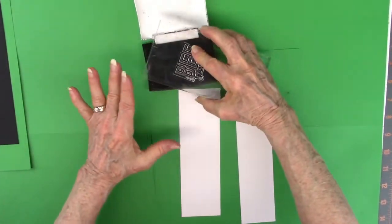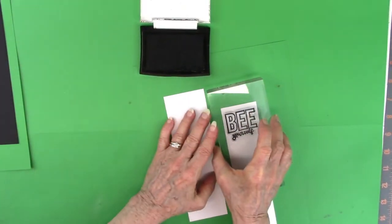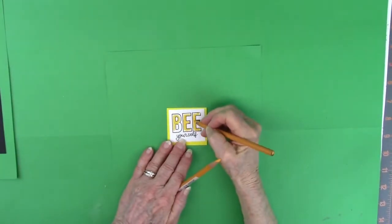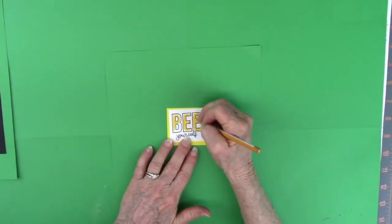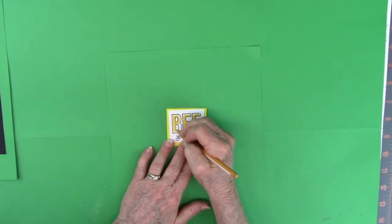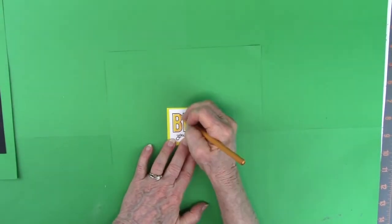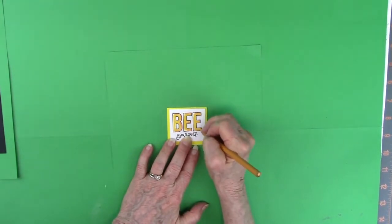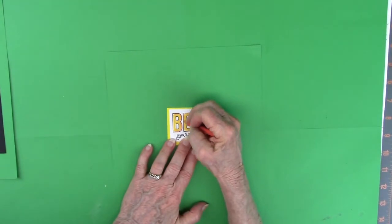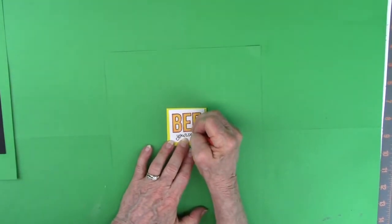I'm going to stamp it off with some Versafine Onyx black ink. I'll make several copies of this, but I'll show you this one right here. I'll cut it out and do some coloring with Prismacolors. I have backed it there with some bright yellow paper, just barely peeking through. I'm using a couple of colors of yellow and a couple of colors of orange, just because I wanted to shade these big fat letters. And it doesn't really show too much until you get it up close, and you can tell that it has been shaded.